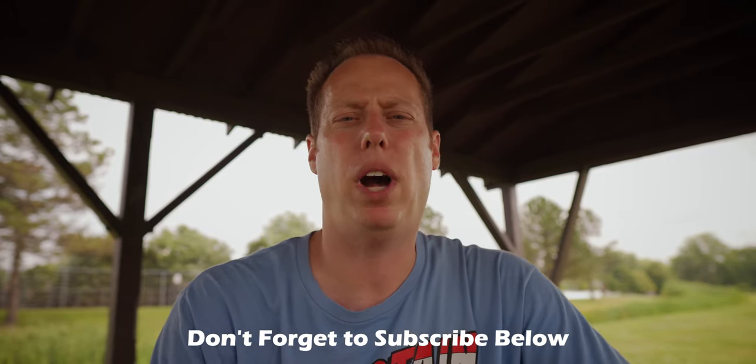Right now I have the Boya BY-M1 lav mic hooked up and I'm going to show you how I hide it so you don't see any mics. It's a hot day but I am wearing two shirts. The first is obviously the exterior shirt — Captain America, my favorite superhero. The second shirt is a muscle shirt, and right down here we have the lav mic. I run it underneath the muscle shirt and that should block out most of the wind.